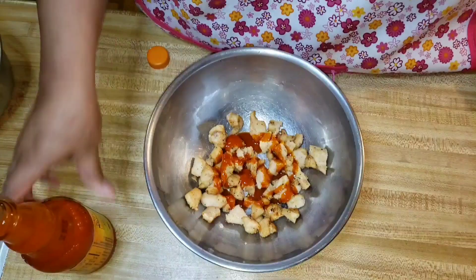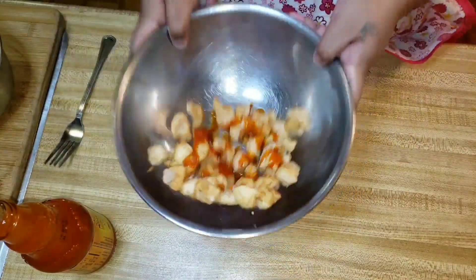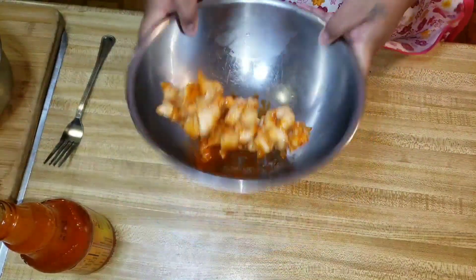When you make wings, you would put butter and hot sauce and toss the wings in that — but no butter for me, hunty.